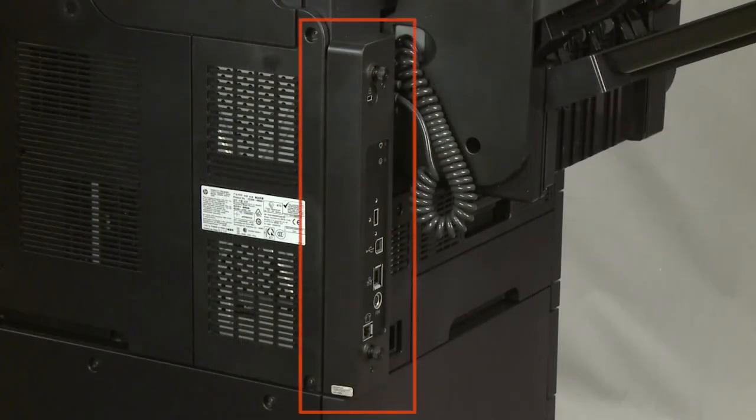Locate the formatter on the printer. The formatter appearance and removal procedure may look different, but the steps will be similar. Refer to the printer's support page at www.hp.com/support for additional information.